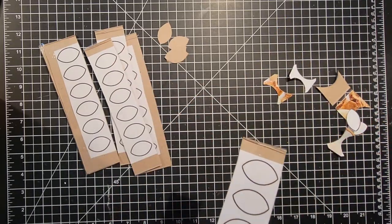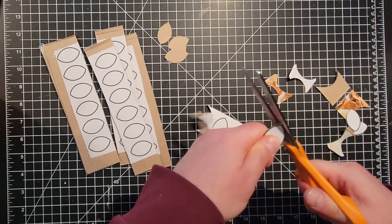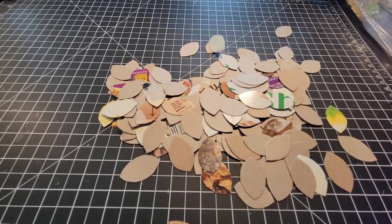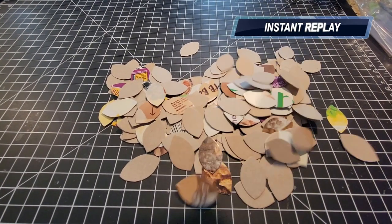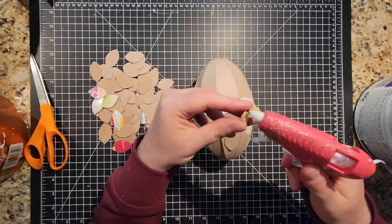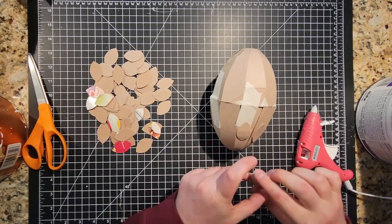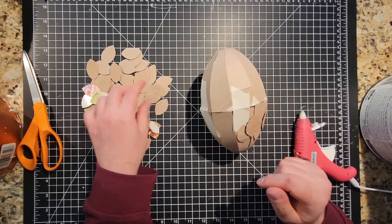I don't remember how many cereal boxes it took, but probably around a box and a half per egg — maybe two. I don't think it took more than that for each egg. Anyway, with all those scales cut out, it's time to glue them down. What you're seeing on screen is not even close to the amount of scales that I had to cut, so feel free to leave a like because it took a long time.